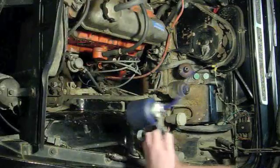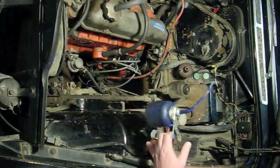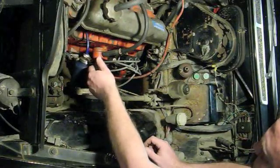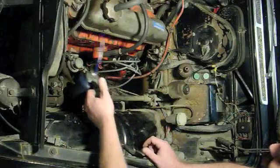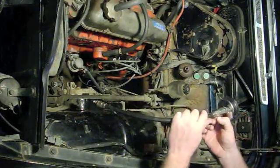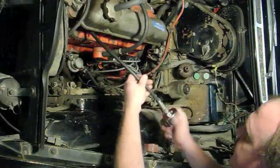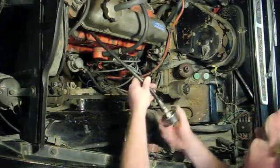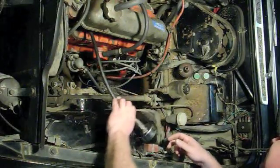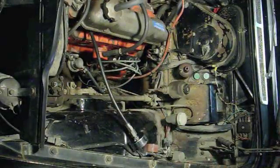I've got an oil can here with regular 20W50 — the same oil I've got in the engine for the summer. I'm just going to put it down into spark plug number one hole and give it a couple squirts. Then I'll go ahead and screw in the compression gauge just like I did with the dry test, and go ahead and crank the engine over for a good five or six cranks to see what kind of compression I get with the oil in the cylinder.